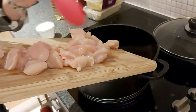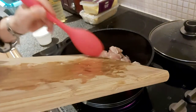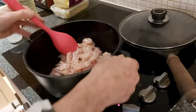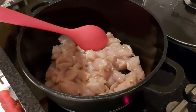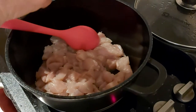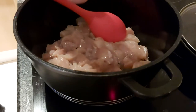Now add some water, and a little bit of oil.